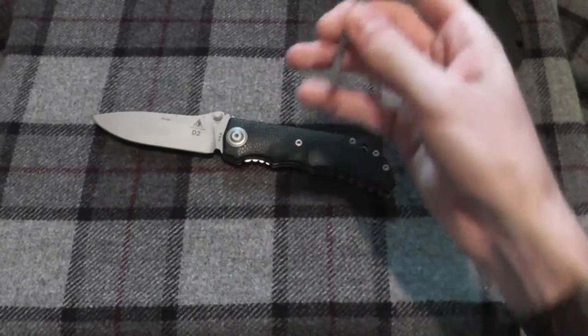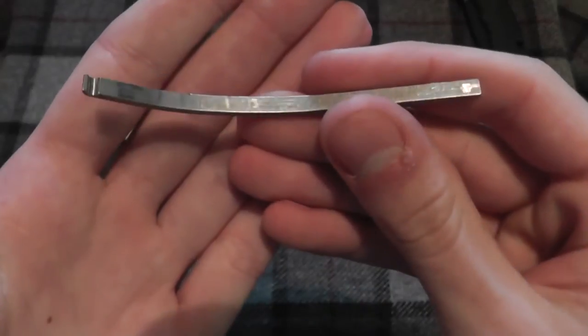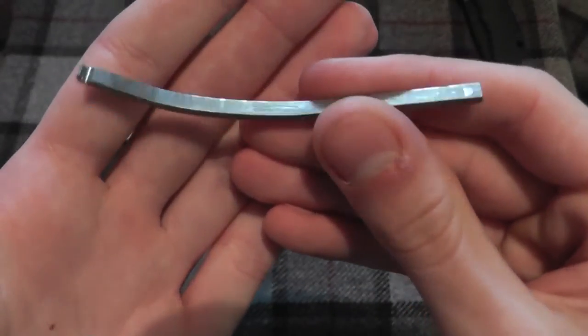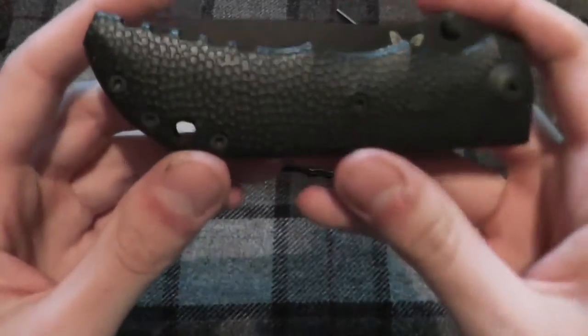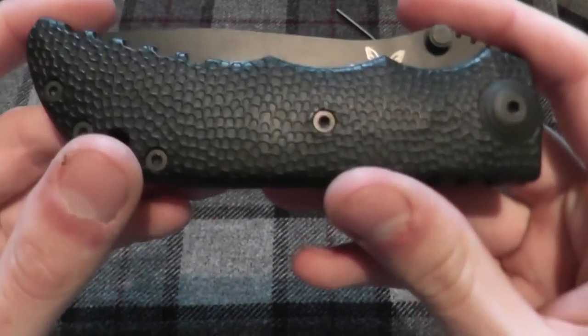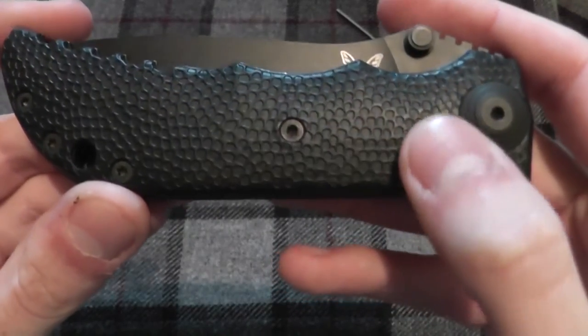Very nice torsion bar. Of course the torsion bar looks exactly like this — just a hardened piece of steel. I may end up having a custom maker try to work on the broken one and see if they can fix it. You can see the indent a little bit better on this one.